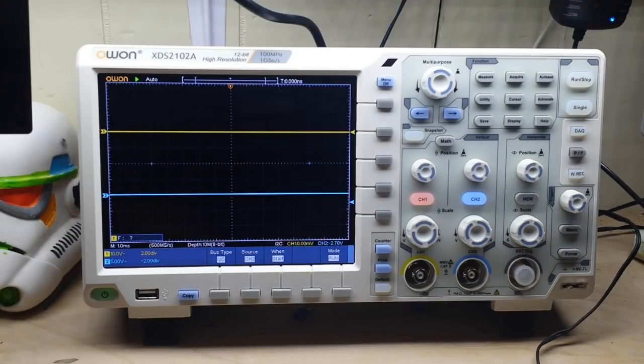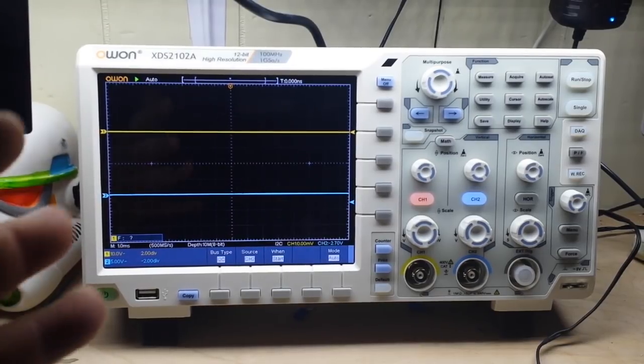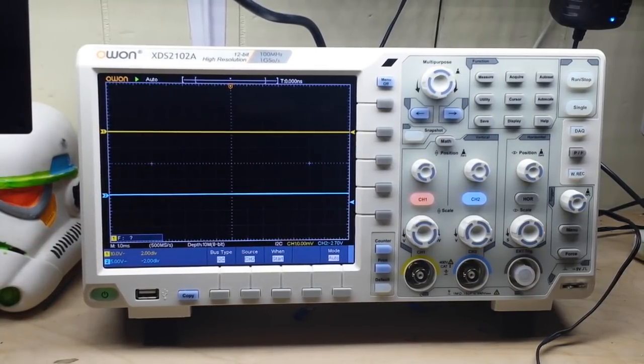We have low background noise with a vertical sensitivity of one millivolt per division, multi-triggers including bus decoding, and it is SCPI and LabVIEW supported. It has multiple interfaces: USB host, USB device, USB port for PictBridge, LAN, AUX, and a VGA port — which if you're a teacher is everything, you can put this up on a big screen and show everyone your waveforms. The bandwidth is 100 megahertz, sample rate is 1 giga sample per second at 8 bits, or 500 mega samples per second at 12 bits.